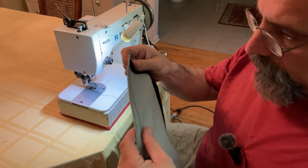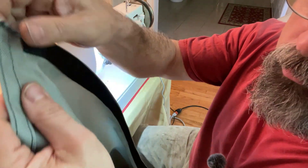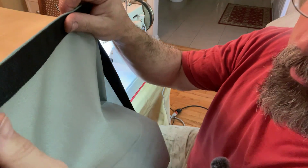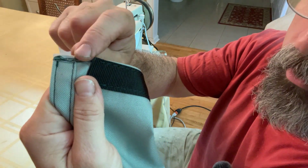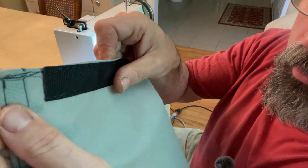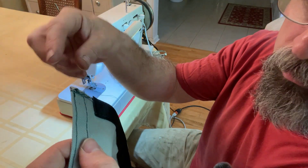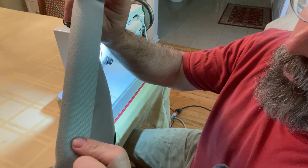Stage one is now complete. On the sides I folded it over twice and did a double hem — this is the outside, this is the inside — same for both sides. On the bottom I just folded it over once and hemmed it, then added the one-inch webbing to the bottom. I left a little bit extra on the side because I'm going to put some reinforcement webbing on there, and the top I haven't done yet because I want to figure out exactly how I'm going to approach that.